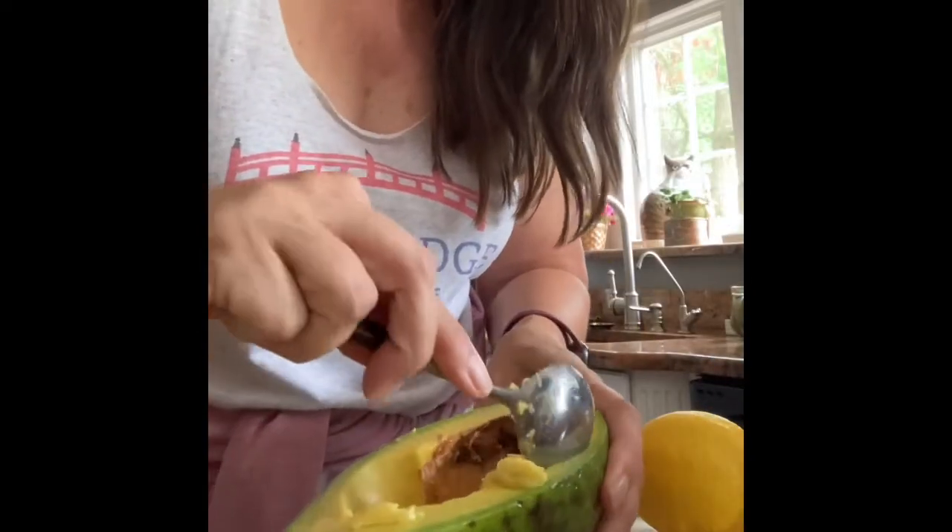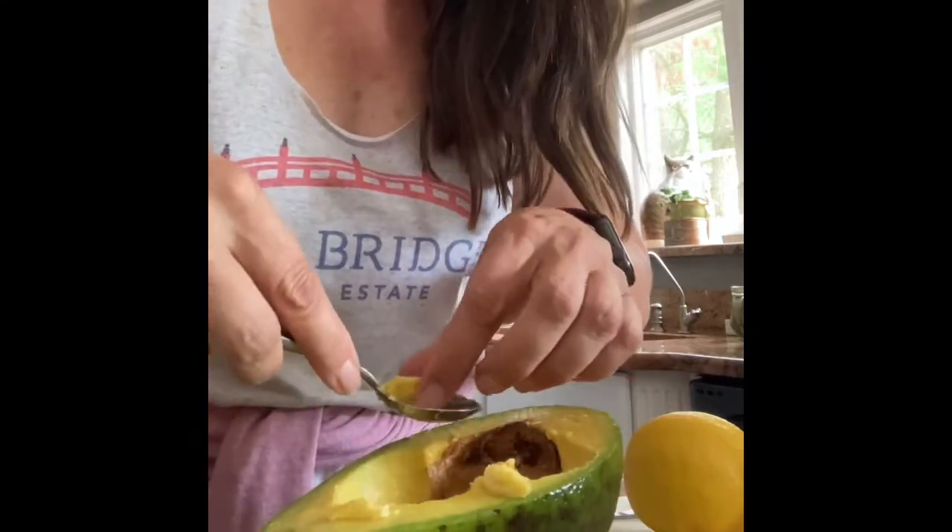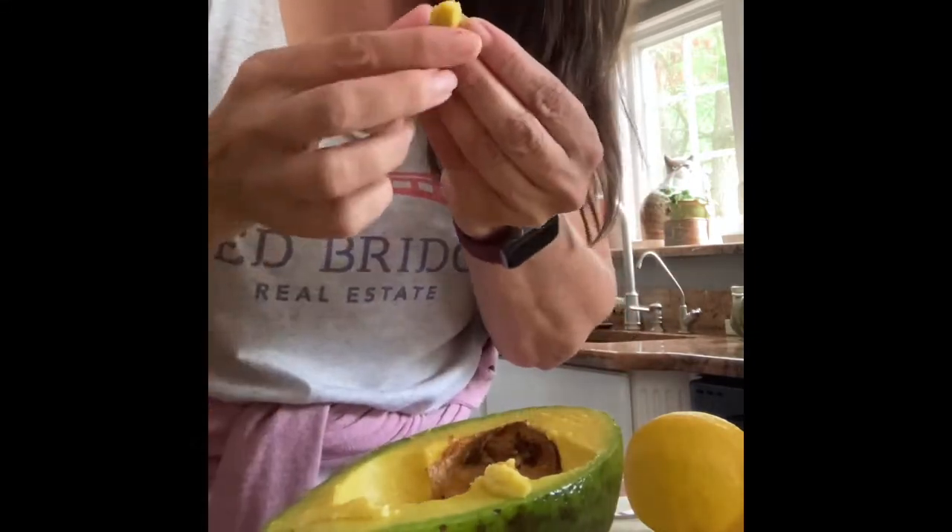I'm just going to take a little taste plain, but then I'm going to turn it into guacamole and follow back and let you know how it tastes. Oh my gosh, this is really good — it's almost sweet. I'm going to have to bring it over.